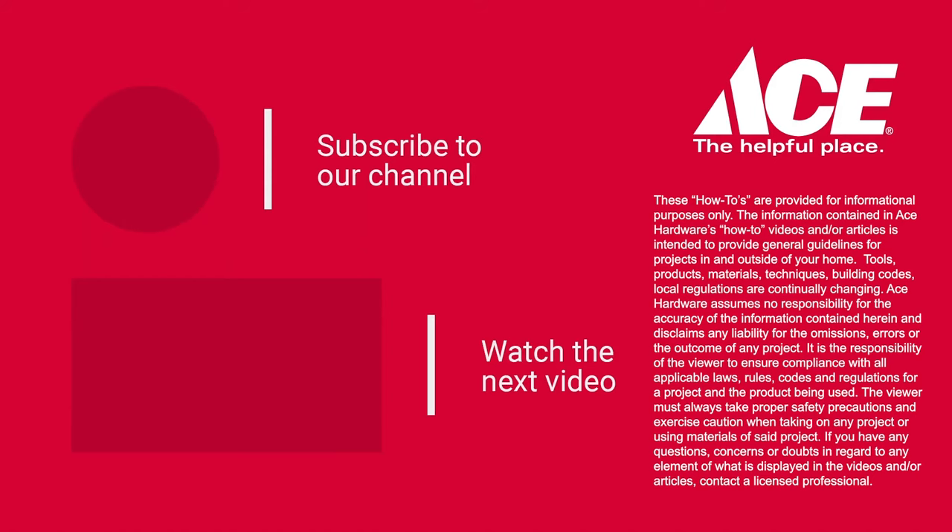If you'd like more information, go to acehardware.com, follow us on our YouTube channel, or better yet, stop by your neighborhood Ace Hardware store, because Ace is the helpful place.